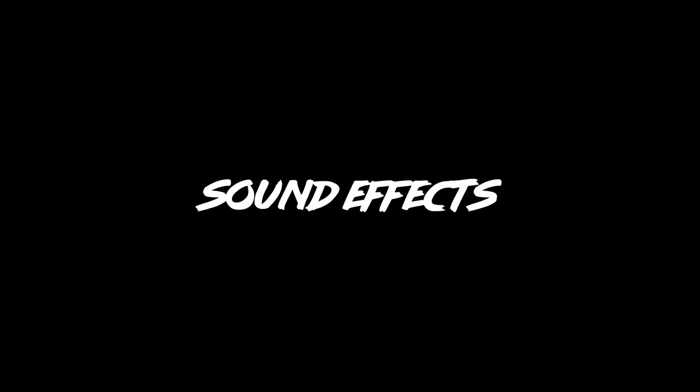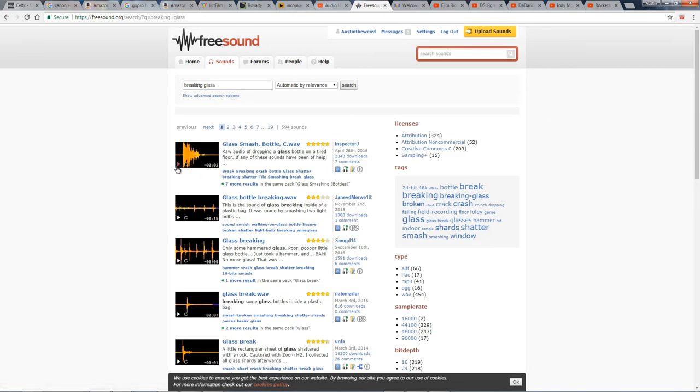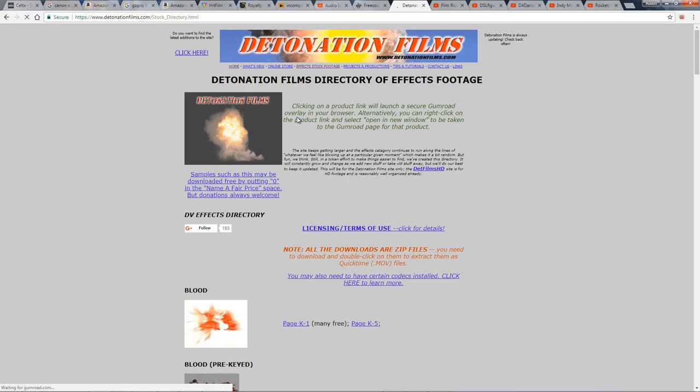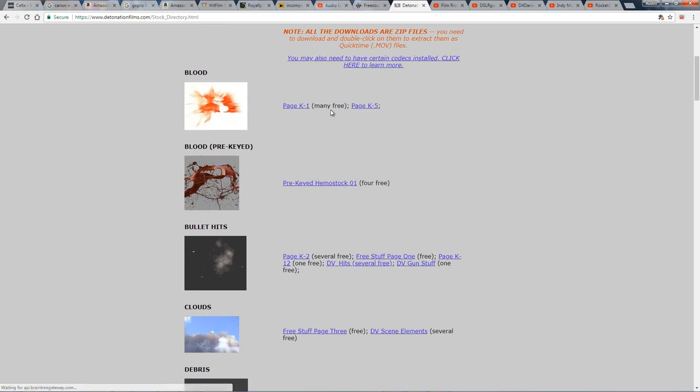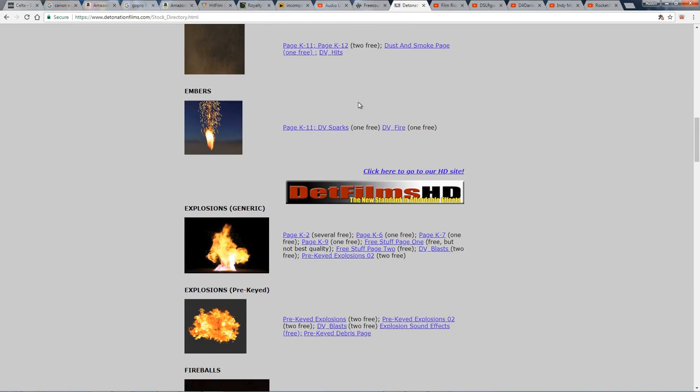Freesound.org is probably my number one go-to website for sound effects, but once again AudioJungle provides a lot of great sound effects as well. I don't use stock footage very often at all, but if you're looking for free action stock like explosions, fire, and debris, Detonation Films is great for a lot of this stuff, especially if you aren't using HitFilm to make your own effects.